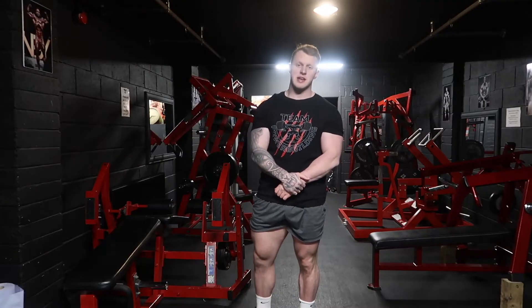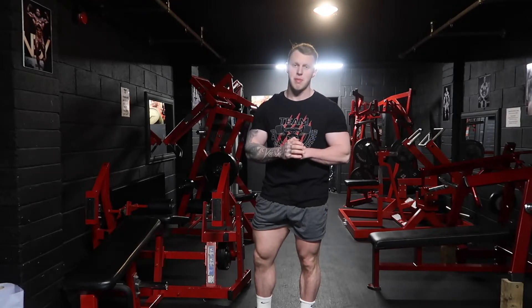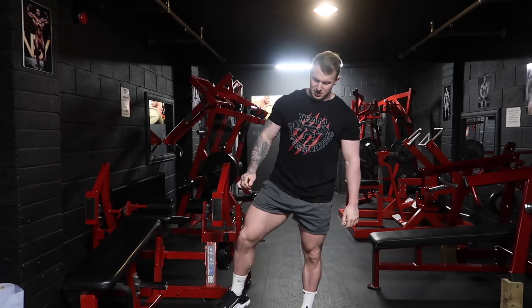Welcome back to another exercise execution video with PB Fitness Academy. Today we're going to be taking you through the dumbbell goblet squat, so we're just going to need one dumbbell for this.